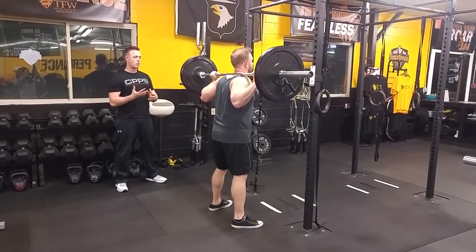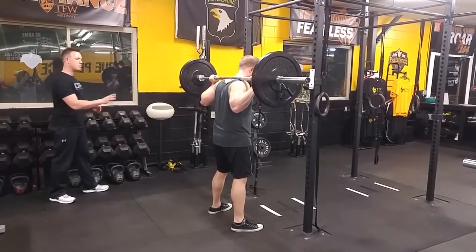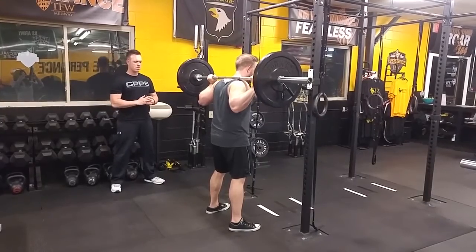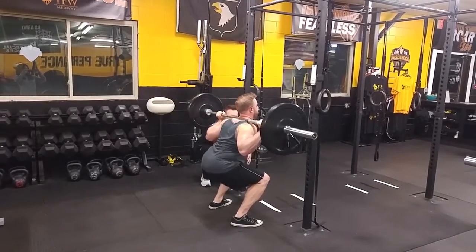From here, you're going to take one more breath, and then we're going to sit back and down, opening those knees, making sure that your heels and big toe are driving through that floor. We're going to guide our hips down. And stand.